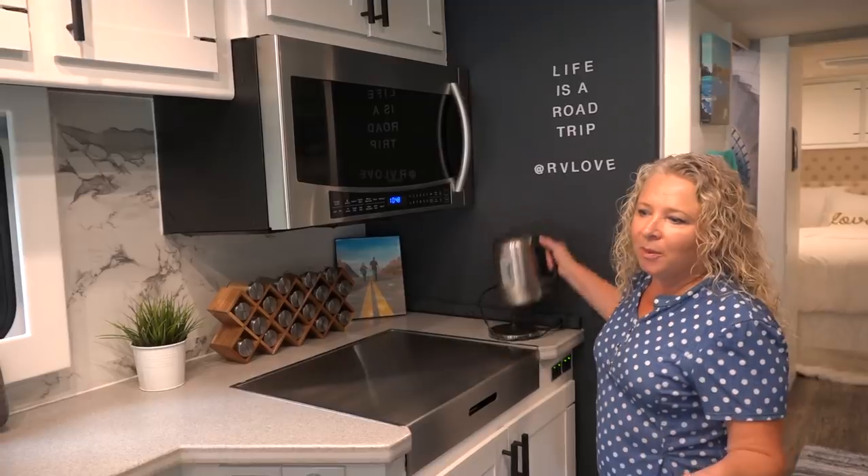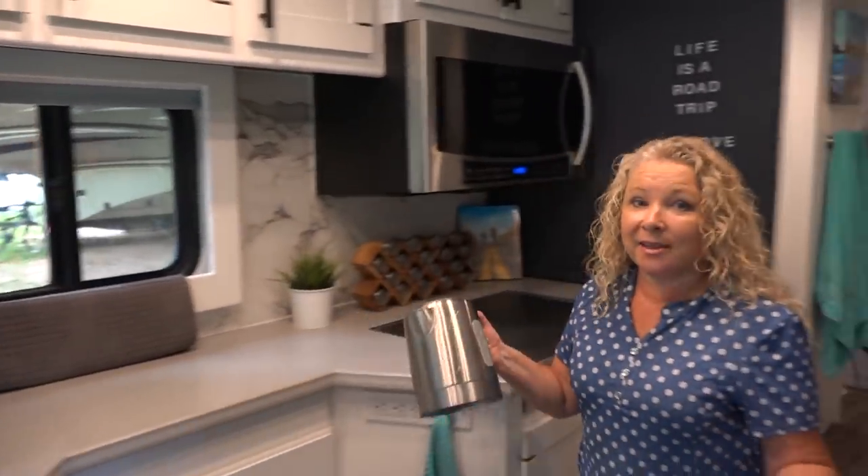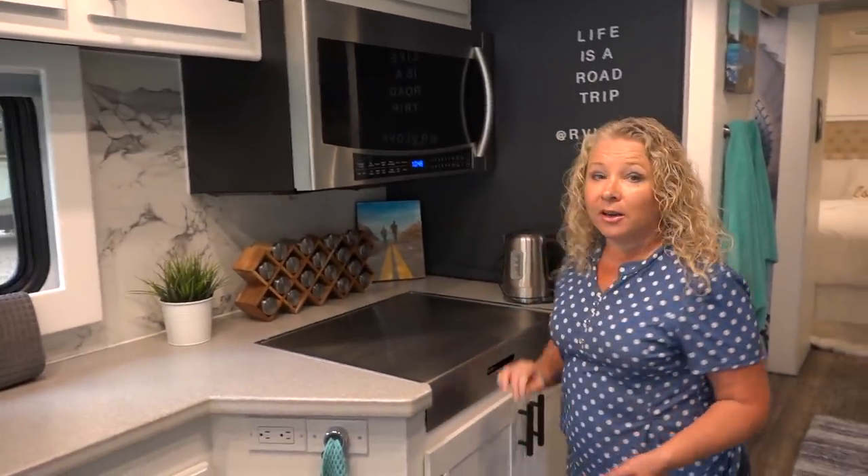I probably don't need to, but I usually empty the kettle of water into the sink just in case it comes off so I don't end up with water everywhere.